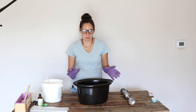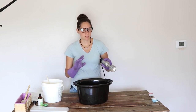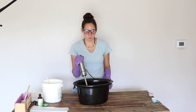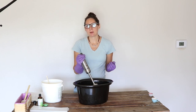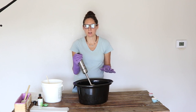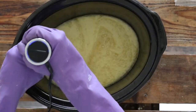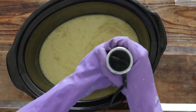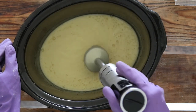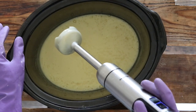The next step is mixing the lye water with the oils. The easiest way to do that is with an immersion blender — you can do it by hand, but it's a lot faster and easier with an immersion blender. Mix in a figure-eight pattern and you'll see the mixture start to thicken. What we're looking for is something called trace — that's when it's thick enough to be like a light pudding consistency, where you can lift the mixture and drizzle it on top of itself and see it sit on itself. It's not so liquid that it goes smooth; you can see it's thick enough to hold its shape.